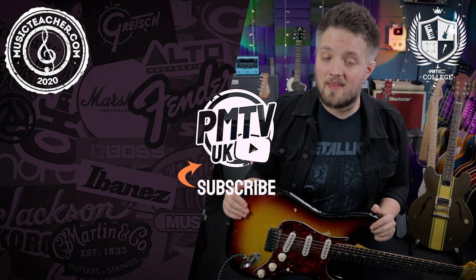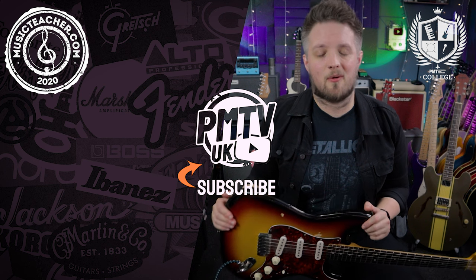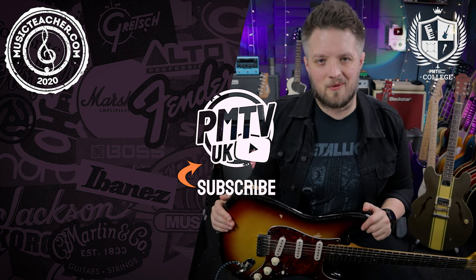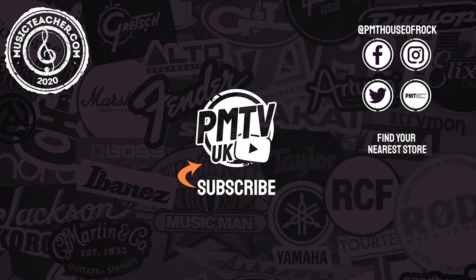Don't forget to check out all the other lesson content over on the PMTV UK channel. If you're looking for a guitar teacher, please head to MusicTeacher.com and check out the network of great teachers all around the UK waiting to help you out. Thanks so much for watching and I'll see you soon.